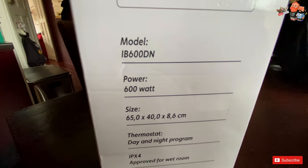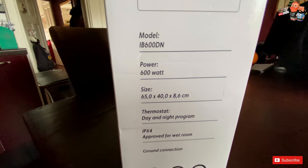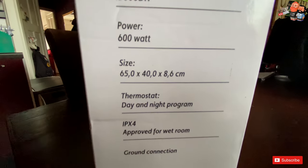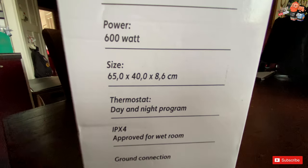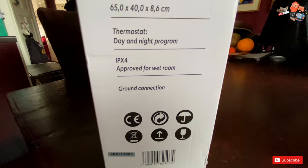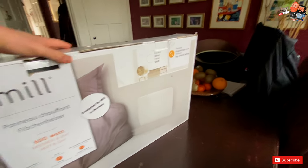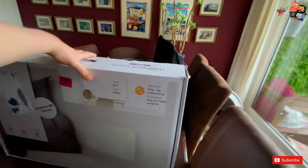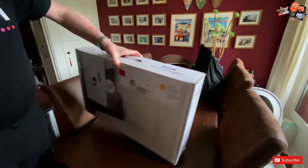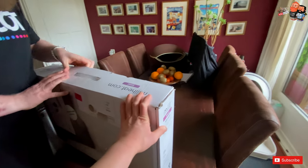The model is IB600DN. It's approved for wet rooms, so you can also install it in your bathroom. Most bathrooms are bigger than our kitchen anyway — we're living in a Smurf house. But it is cozy and full of love, and we have a nice view.